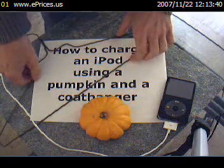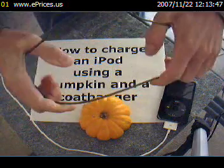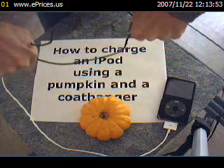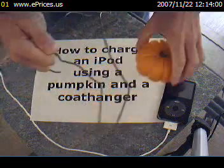While the pumpkin is undergoing its magnetic field realignment, take your metal clothes hanger and bend it slightly as such — bending the ends down and then back up again, and then bending the top down, thereby making a small stand.